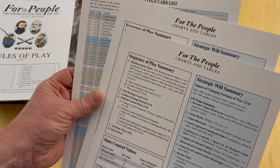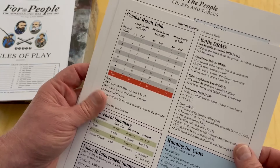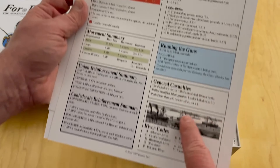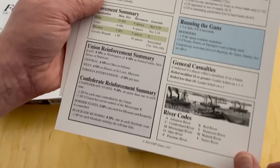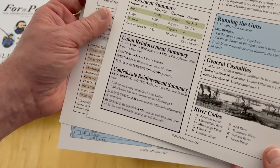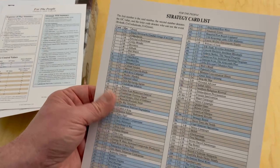Here are a couple of charts and tables. It has the sequence of play, state control values, strategic will summary — that's a part of the game. You have your CRT, your DRMs (dice roll modifiers), running the guns, general casualties, river codes to identify the different rivers, movement, and then reinforcement summary and schedules. Good two play aids.